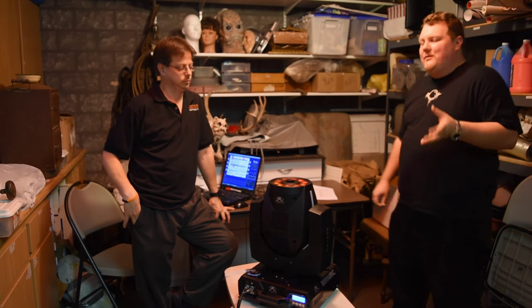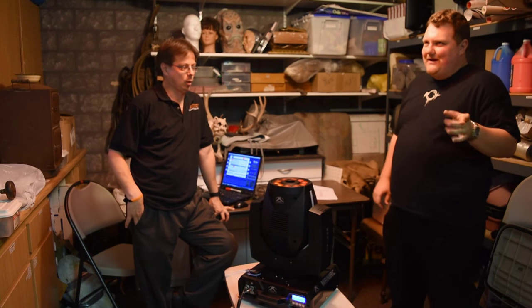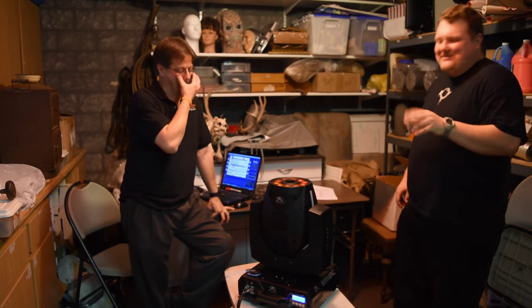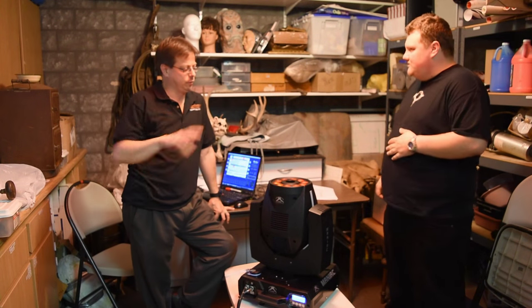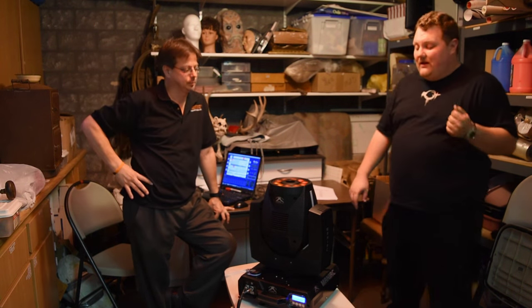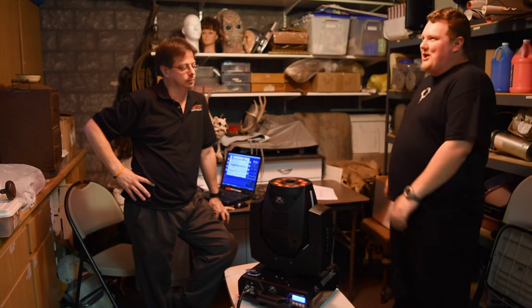It's actually not a horrible white. I've seen some other fixtures that are like a pink white — we won't mention names — but this is decent. The lights are 8 watts, so you're looking at some pretty decent brightness. We're inside with regular lights on, so it's kind of hard to get a good sense of color and brightness level.